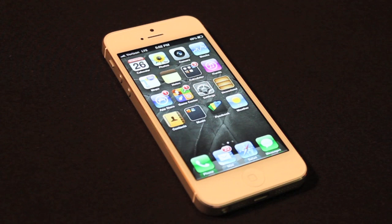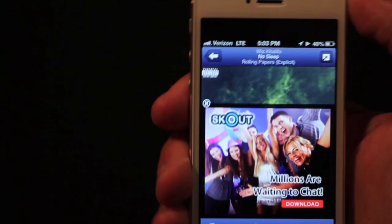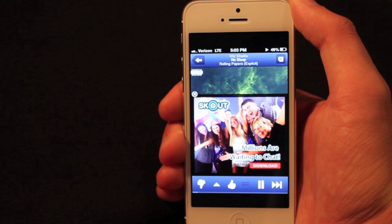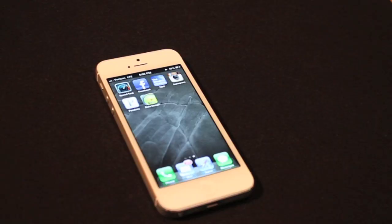I wanted to make a quick note that most of the apps are not optimized for the new display yet, so when you open a regular app, it's going to have a black bar on the top and the bottom. For example with Pandora, there is a black bar on the top and the bottom of the display, above and below the actual app content. Even the Verizon LTE, time, and battery percentage indicators are moved down just to make sure it's not a distorted view of the app. Obviously they'll fix that fast, but at this point, it's kind of annoying.